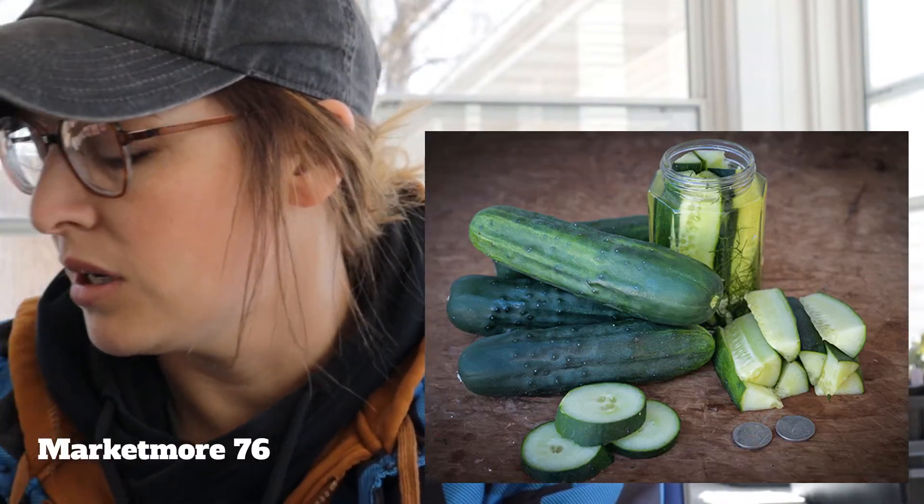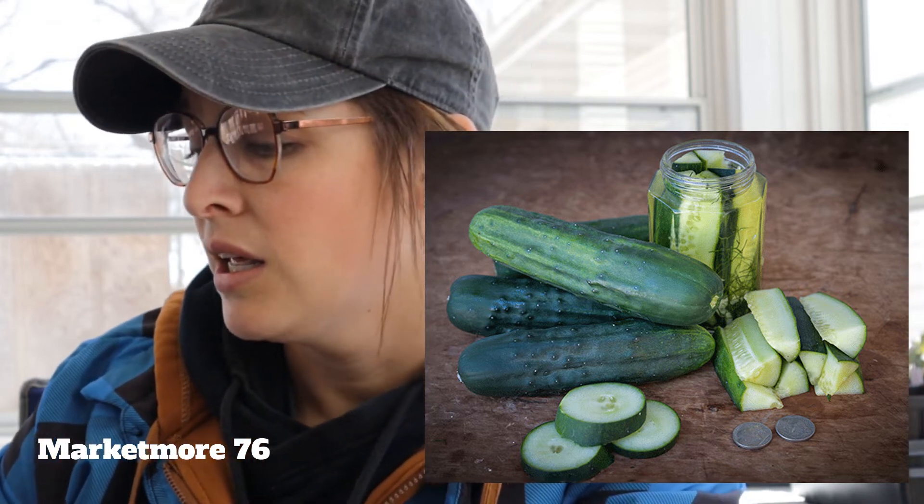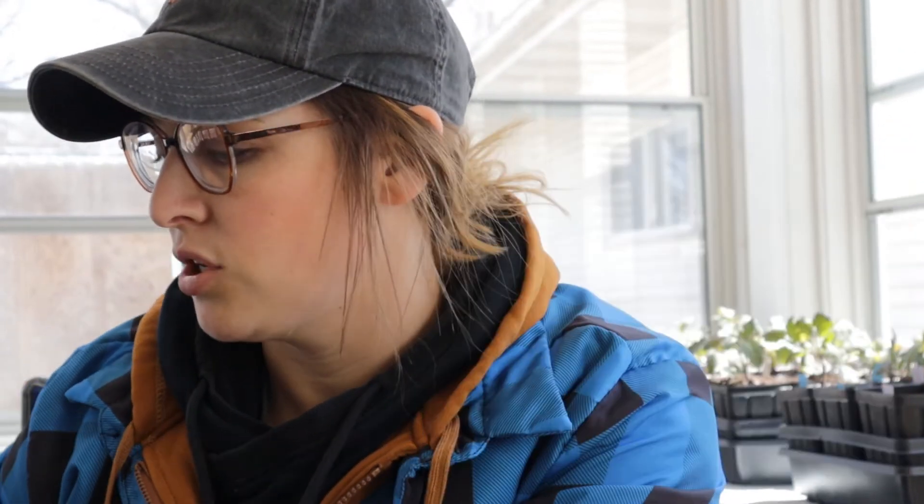Next we're on to our cucumbers. Those were all of our tomatoes. We are having four cucumbers this year. First is the Marketmore slicer — it's like a typical everyday slicer green. Had great success with them last year, very prolific, good flavor — just an all-around solid cucumber.